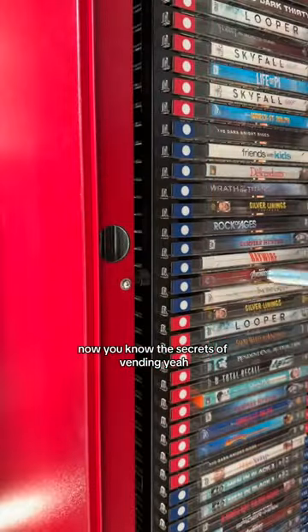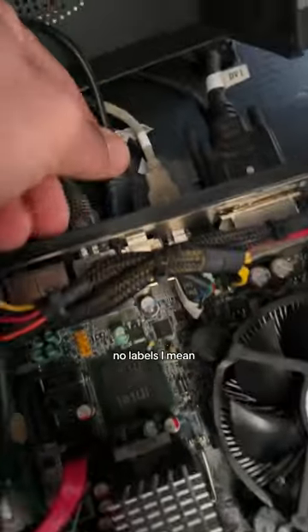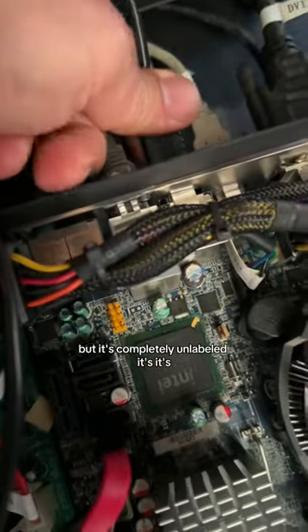Now you know all the secrets of vending. Okay, what's next? We're gonna go and get a keyboard. I only have one keyboard, believe it or not, that's USB — the DOS keyboard! It has no labels. It has buttons, but it's completely unlabeled.